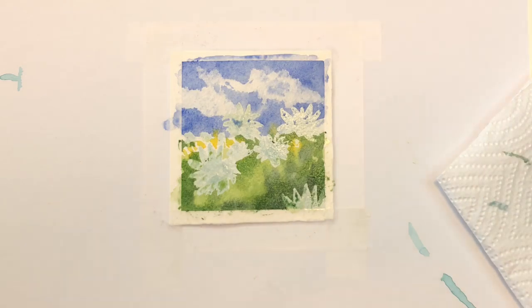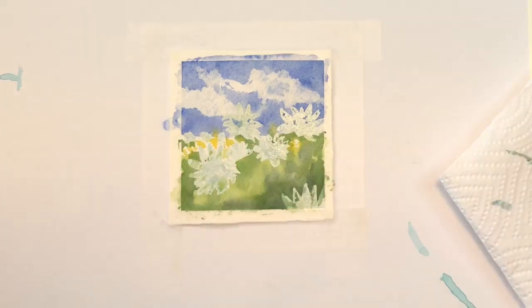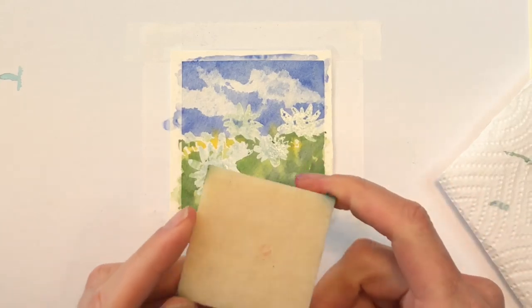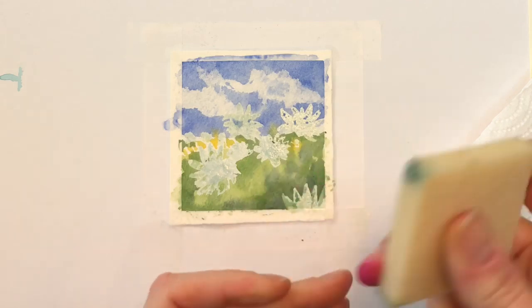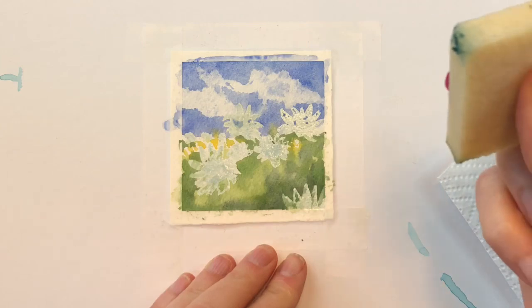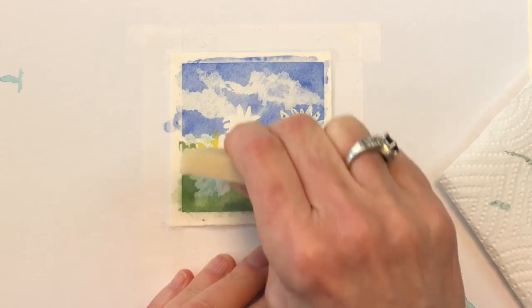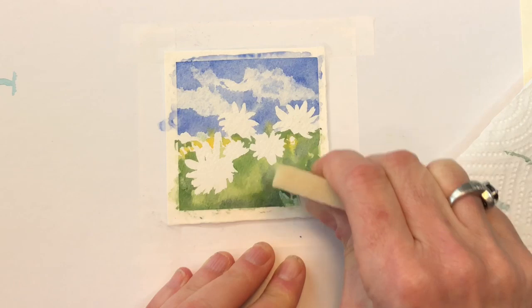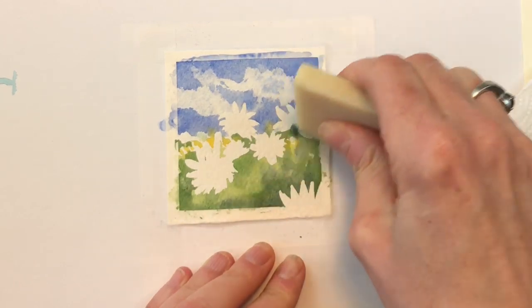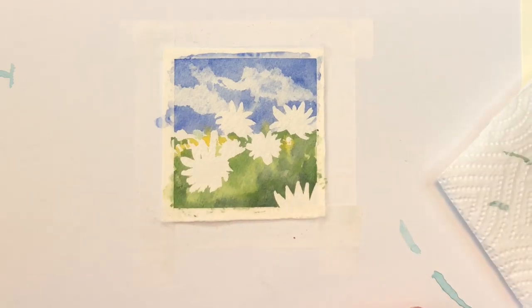We're going to let that dry and come back to it, rub off the masking fluid, and start painting the sunflowers, leaves, and details. So that's dry now. I have my square rubber cement pickup — this is a great hard plastic square, you can buy these anywhere, they're cheap like three or four bucks on Amazon. It's called the rubber cement pickup. I can just pick up the masking really quickly — see how easy that is? You could use tape or something else but this just takes two seconds, it's up.